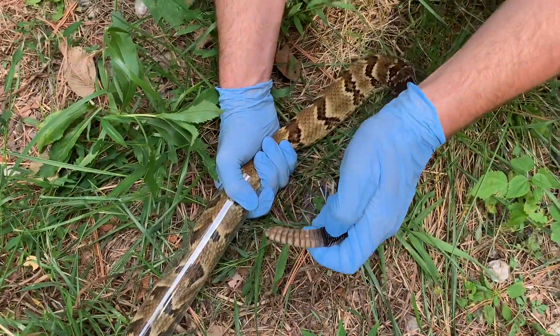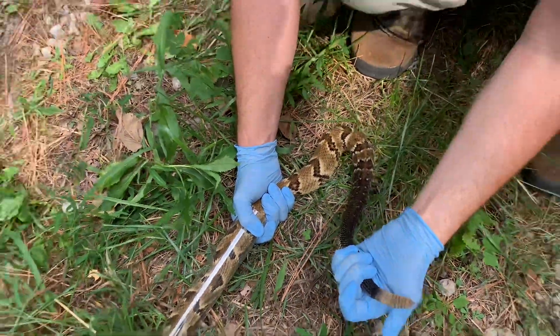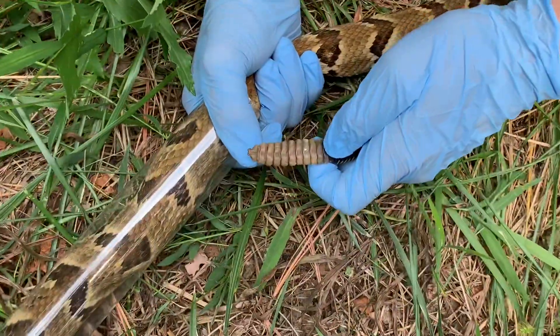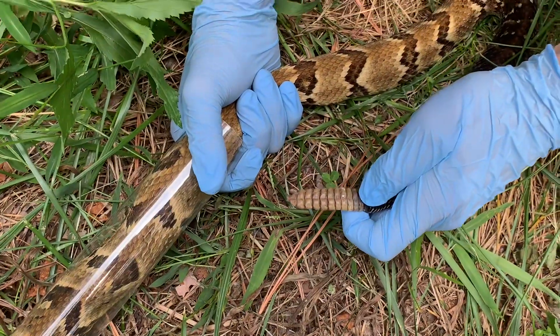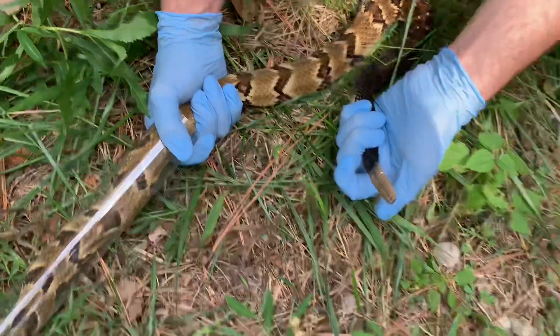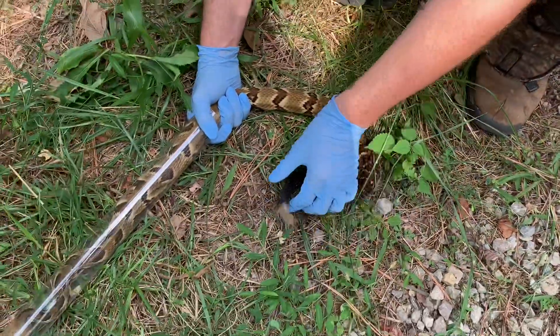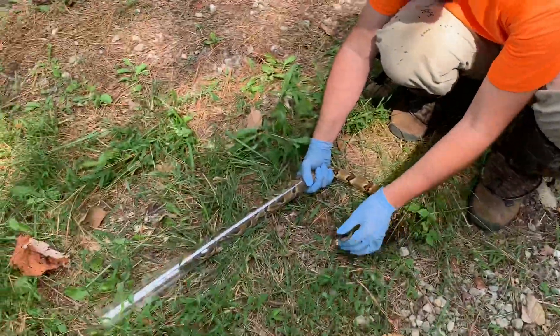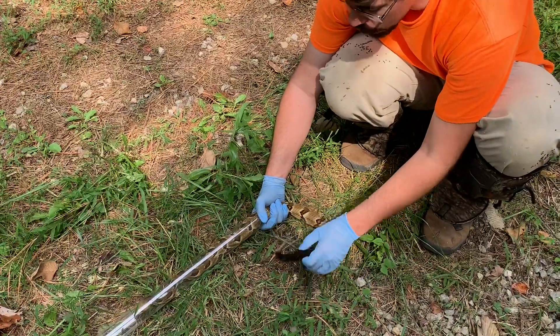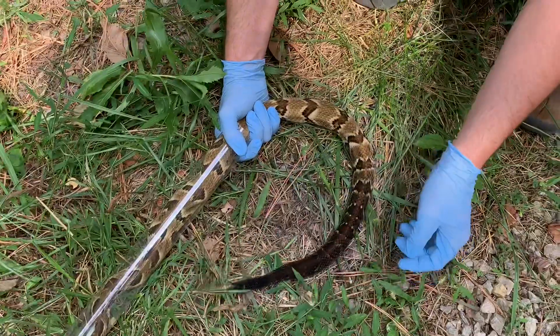She has about 10 rattle segments, and you can see her rattle does have a little bit of a taper, which means you could project out how far the end of her rattle would be if it hadn't broken. It's hard to say for sure, but with 10 segments and a little bit of a taper, she couldn't be much older than 10 years — she's probably under 10 years old. A young adult female, I would say.